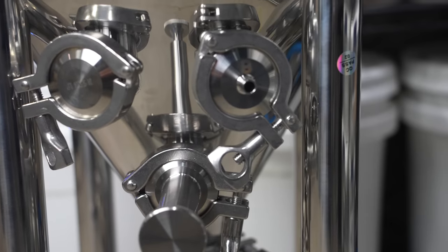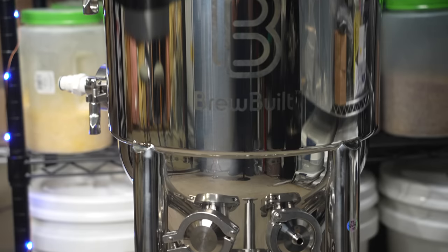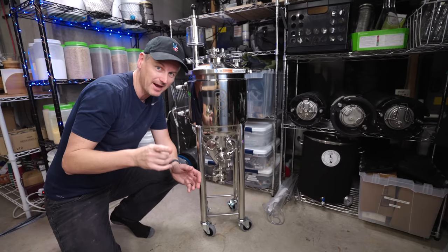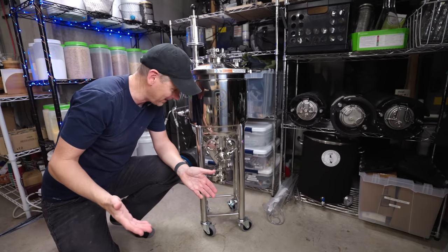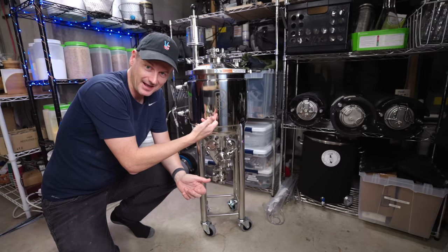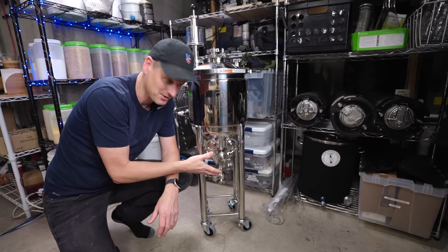That bottom port is for dumping out trub and harvesting yeast, that sort of thing. Moving on up, we've got three ports here. What's nice about these is that they are horizontal and very low down in the fermenter. That's important because if you're not brewing a full batch — I normally brew five-gallon batches, but sometimes much smaller — if your thermometer is all the way at the top, you're not going to get a reading. So having everything super low down means I'm able to brew much smaller batches in this.